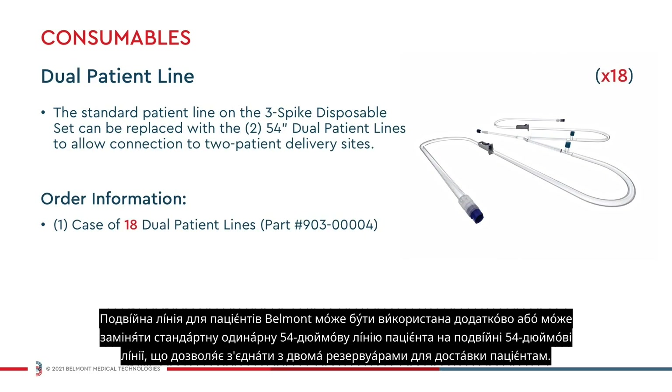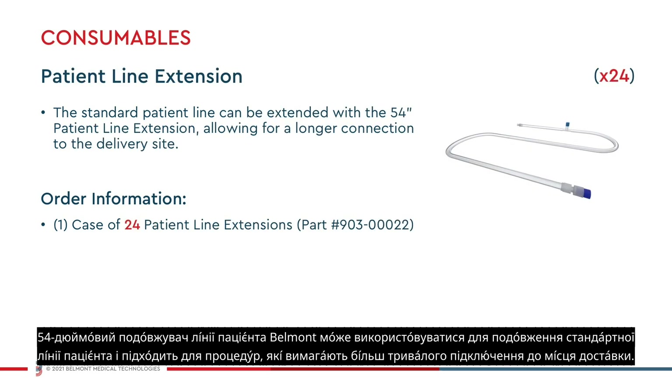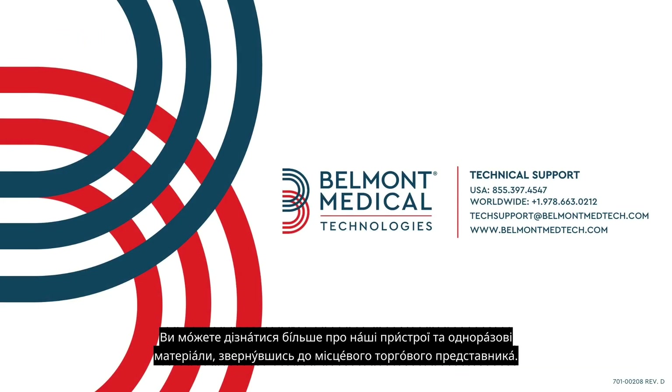The Belmont dual patient line can be used in addition to or to replace the standard single 54 inch patient line with dual 54 inch lines, enabling connection to two patient delivery sites. The 54 inch Belmont patient line extension can be used to extend the standard patient line and is suitable for procedures that require longer connection to a delivery site. You can learn more about our devices and disposables by contacting your local sales representative.